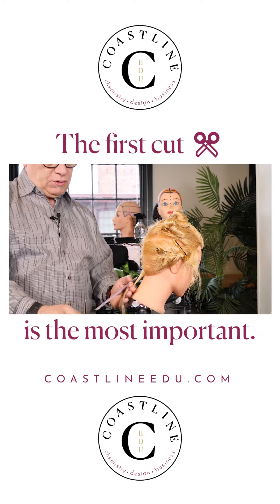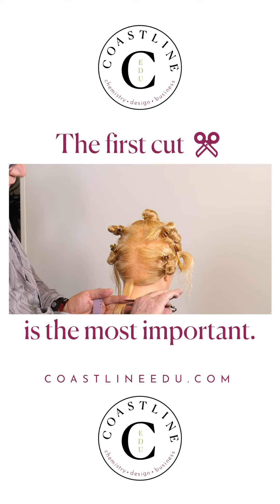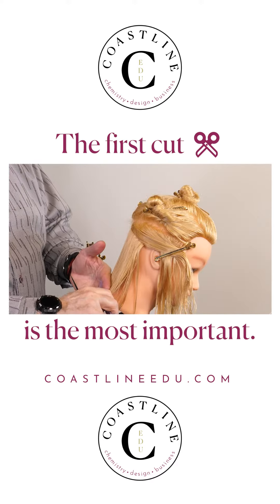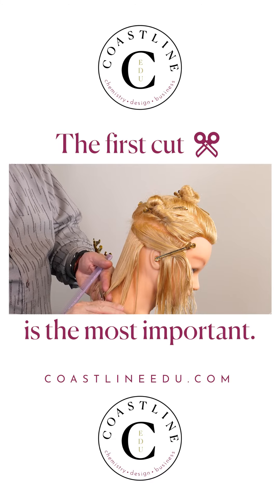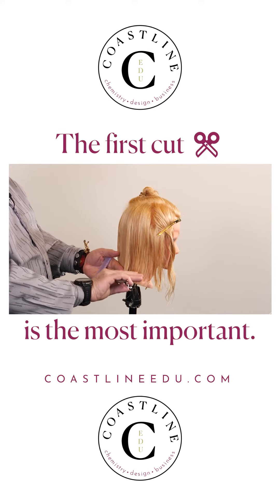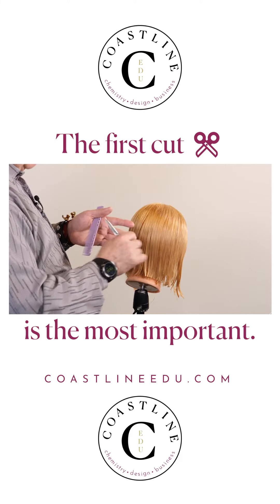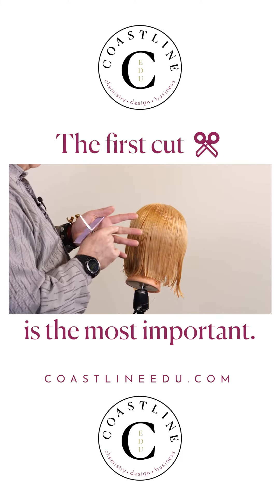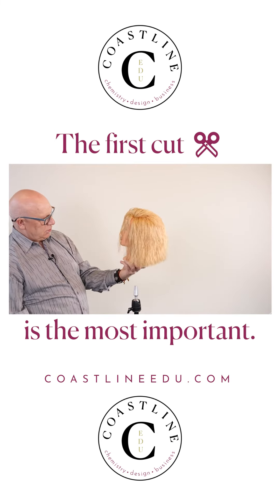The first cut is the most important thing of a haircut because everything else is based on that — everything else goes on top of the first few sections that you cut. As long as you understand what your concept is, what the lines are, and you understand the lines of the cut and color map, you can do this very easily, because hair cutting, just like hair color, are both science and art.